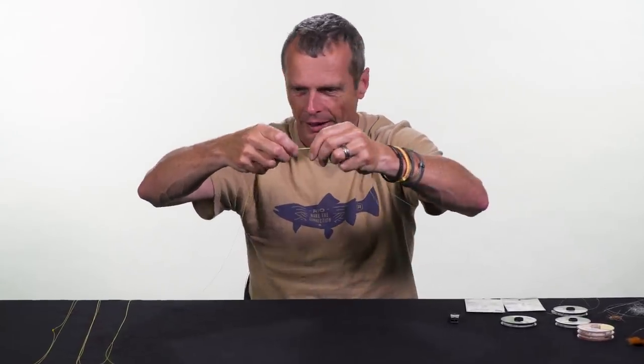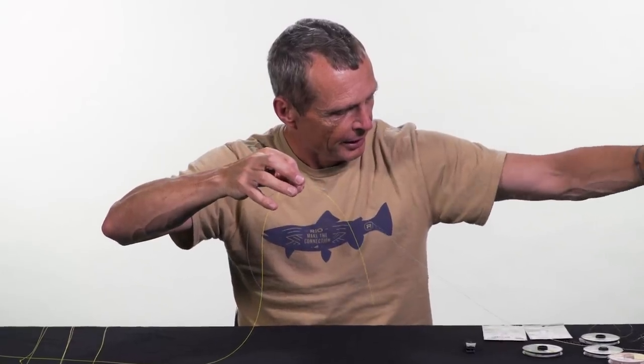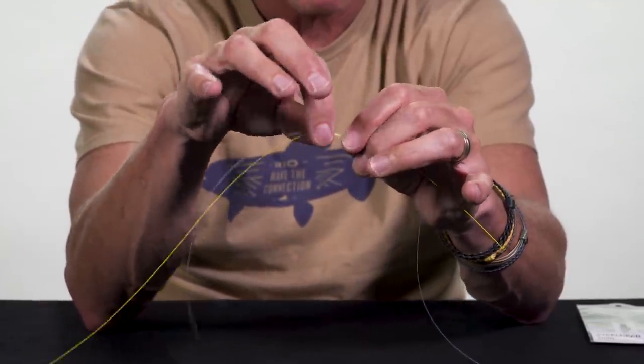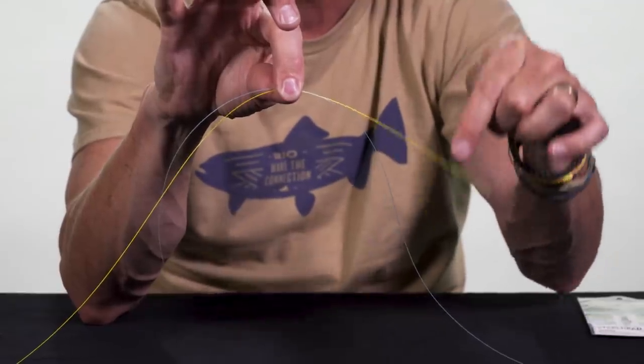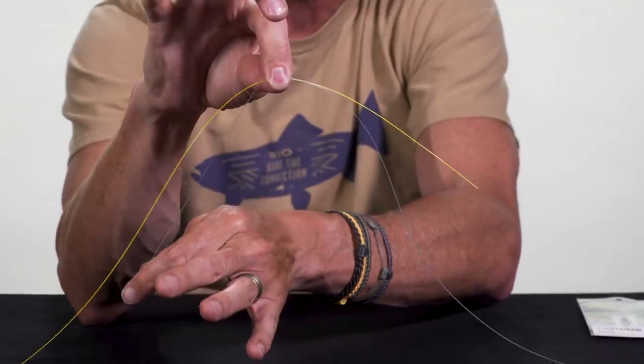I've got blue on my left — that's the leader attached to the fly line going up to the rod — and yellow on my right, which is the extra bit of monofil, 3x, 4x, 5x, whatever you're fishing. When I finish this knot, the blue end is not the one I want to tie my spare fly on. I want to tie my spare fly onto the yellow piece. That's very important to know.